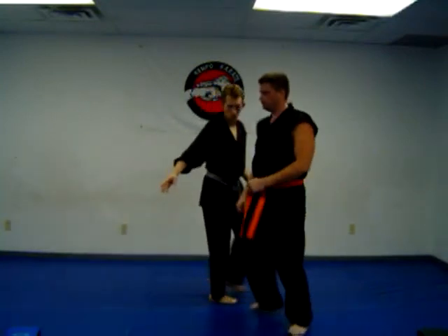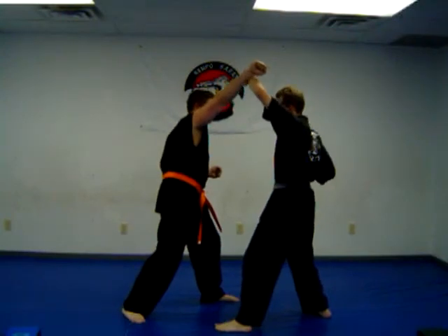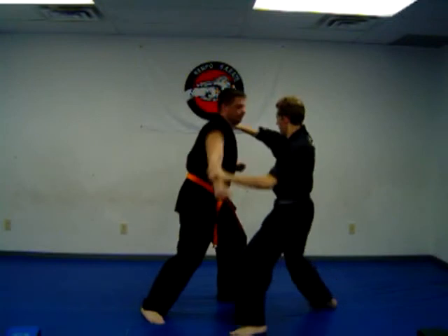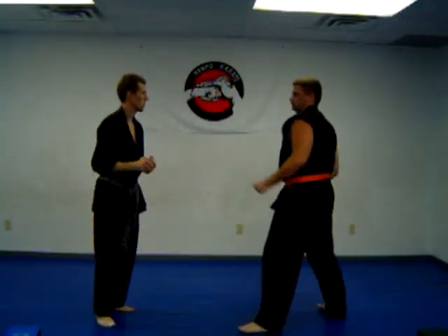We're going to change the angle. Throw the right punch, block it up, reverse punch, grab, wrist hand. A little bit quicker — change the angle again, throw the punch.